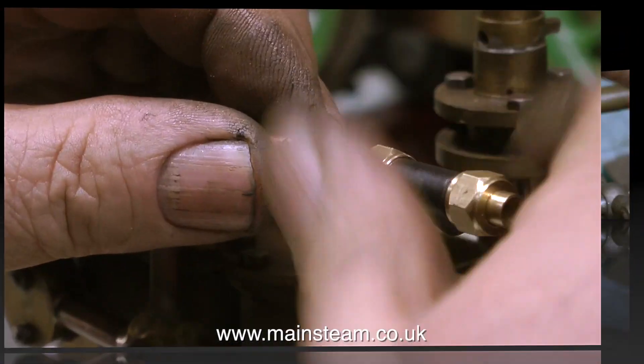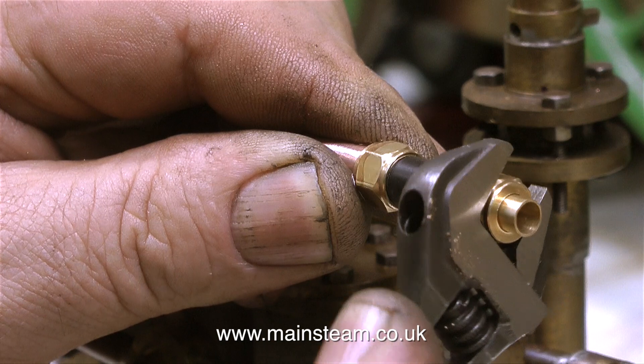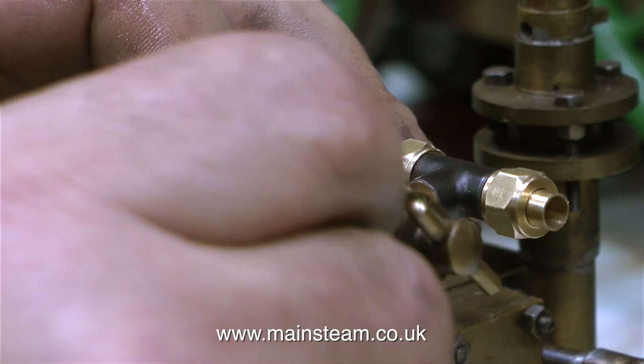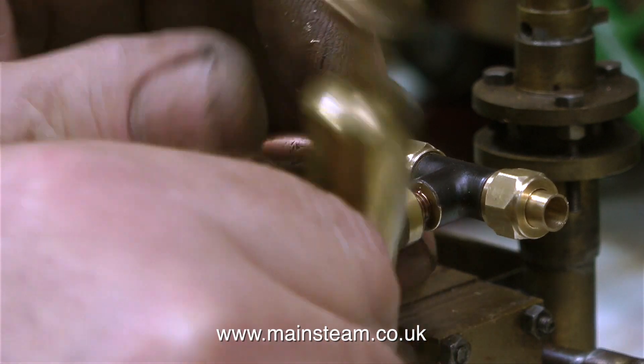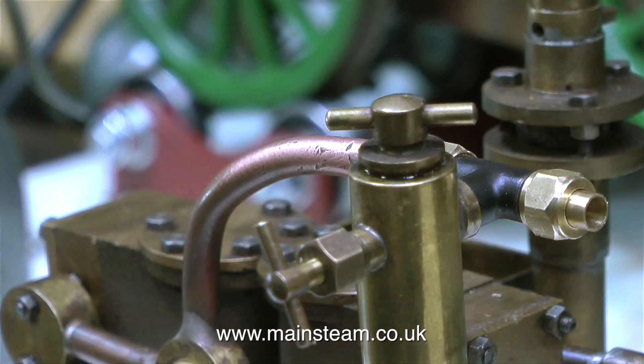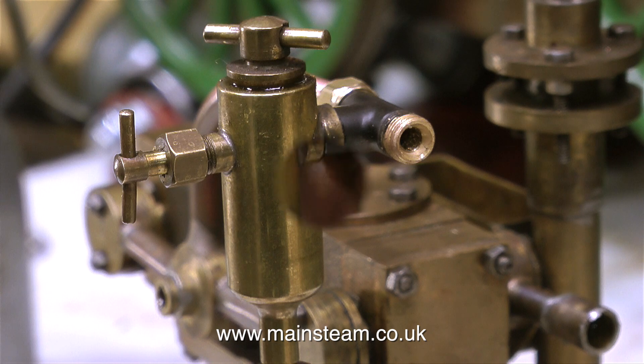After threading the hole for the displacement lubricator I tried the tee piece on the pipe and it's a very good smooth fit. Now it's time to find out whether the displacement lubricator lines up in the correct position on the tee piece without using a shim washer. I've put some Loctite 542 on the thread because I know it's going to fit — I did a dry run first. The reason for fitting the displacement lubricator in this position is that it makes it very much easier to handle.